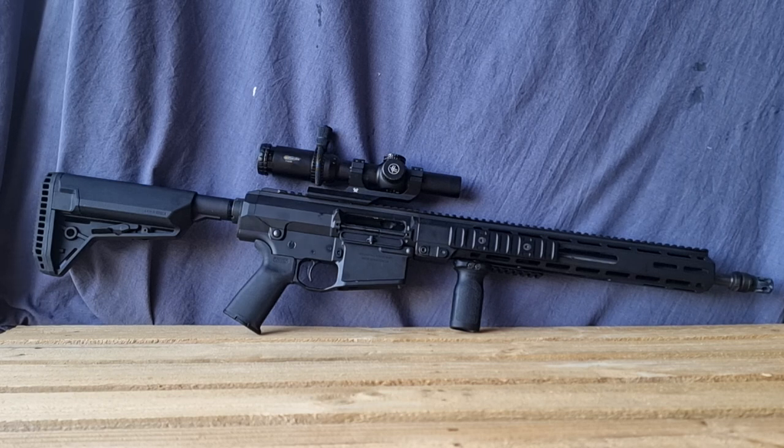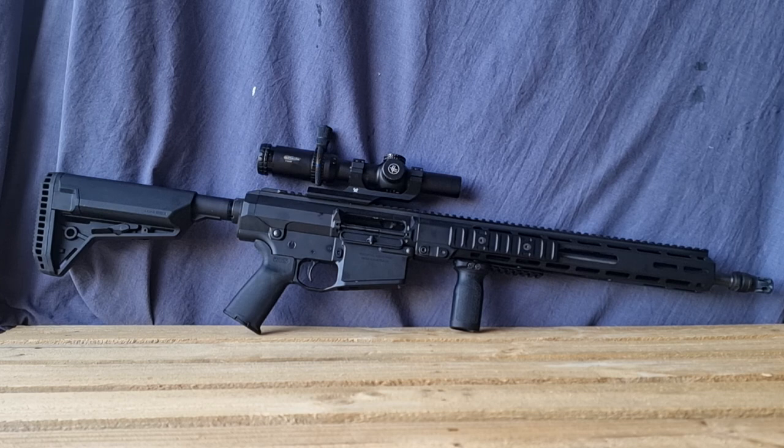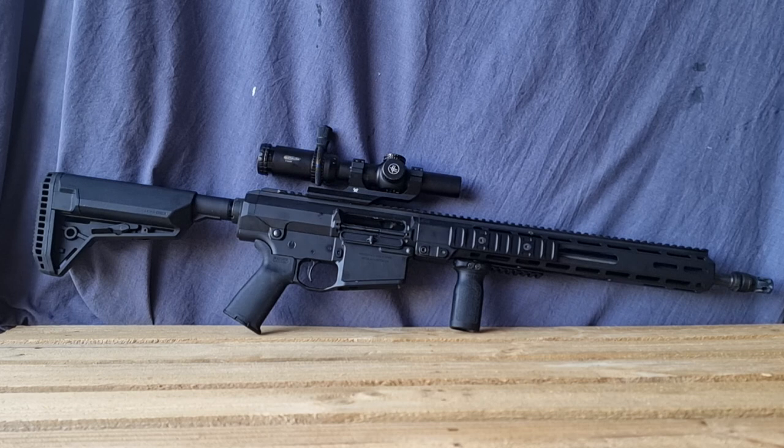It comes with Magpul furniture: Magpul CTR stock, Magpul grip, and Magpul rigid front grip, though you can swap the front grip for an AFG if you prefer. The trigger is the standard AR GI trigger, and the hammer pin and trigger pin are in the same positions as a standard AR, so a drop-in trigger set should fit. Contact Wedgetail to confirm before purchasing a replacement trigger.